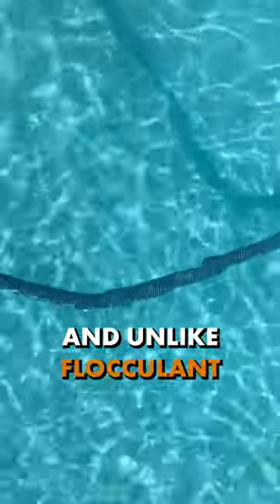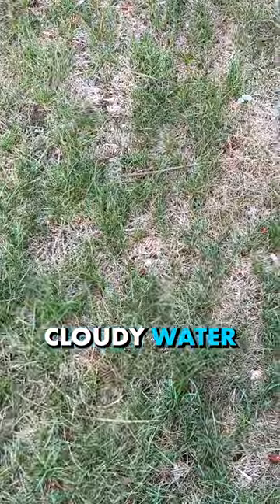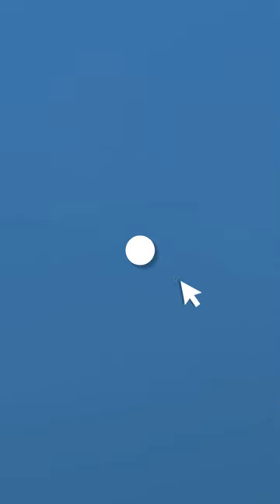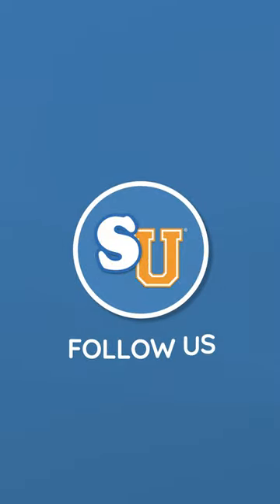And unlike flocculent, you don't need to vacuum out or remove the clarifier once you add it. But you will need to clean or backwash your filter after using it. And if you have seriously cloudy water, or you want something that works quickly, use flocculent instead. Follow us at Swim University for more pool care tips throughout the year.